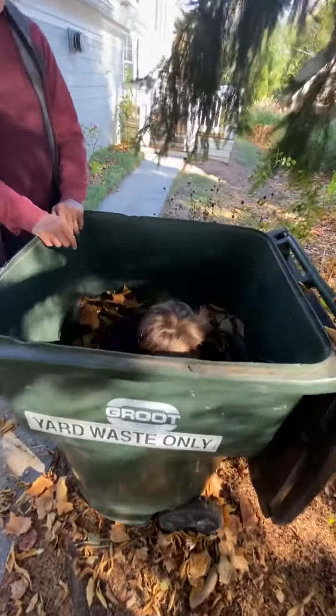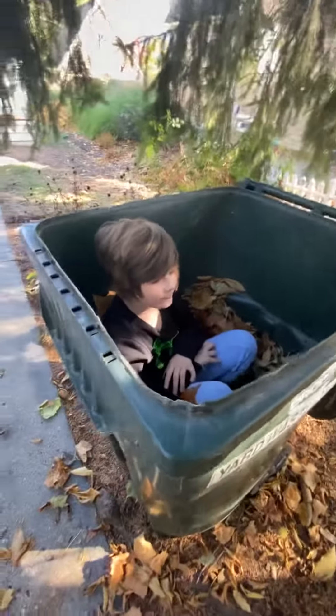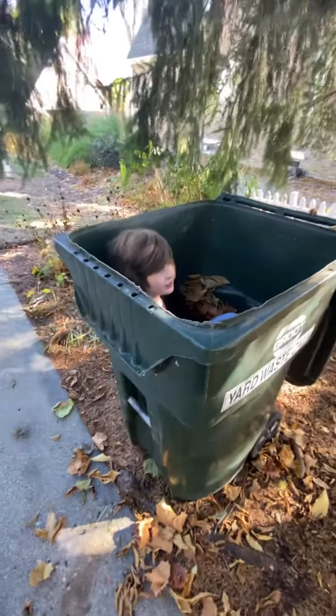Now we got to put more leaves in. Do we put leaves on top of you? Yes. I don't think he's got any allergies — at least I hope not. Let's hope not. All right, I got a few more on the other side I can put. Okay.